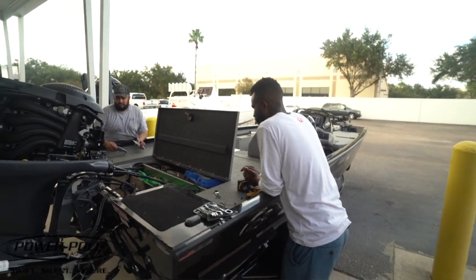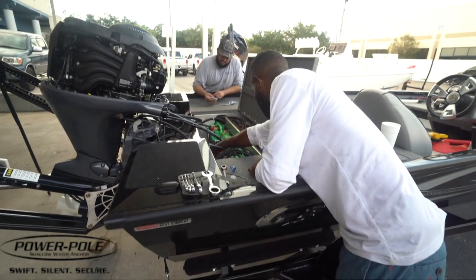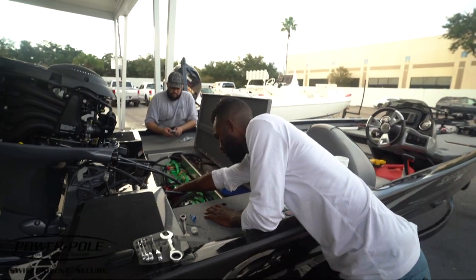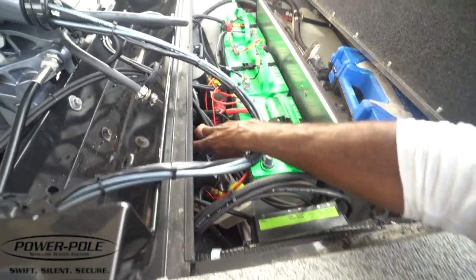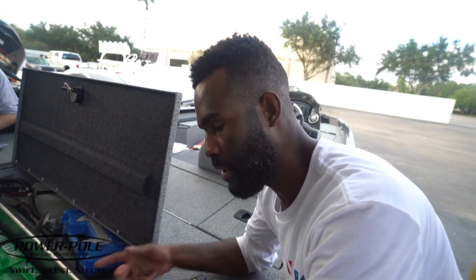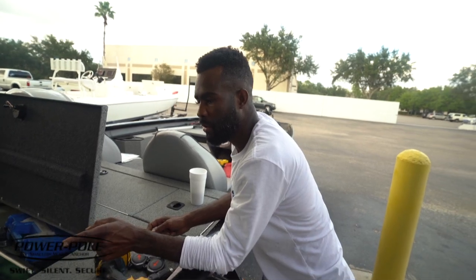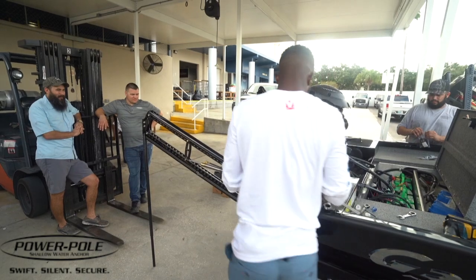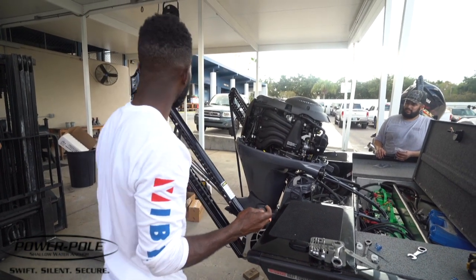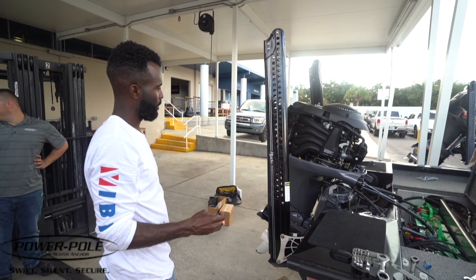Now we're going to prime and program the pumps. There's an orange button right on top of your pumps. All you have to do is hold it down until it beeps — like that — then let it go, and you can hear it just kind of turn on for a little bit. All it's doing is getting some fluid into the lines. Keep going — it's just getting the air out of the lines, you'll see it start to jerk a little. You need to do it a couple of times.